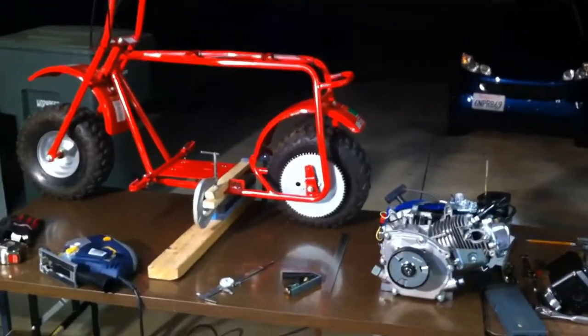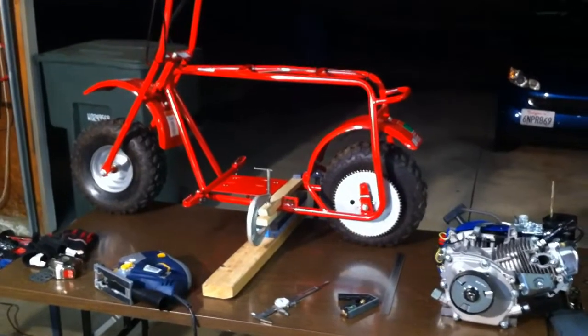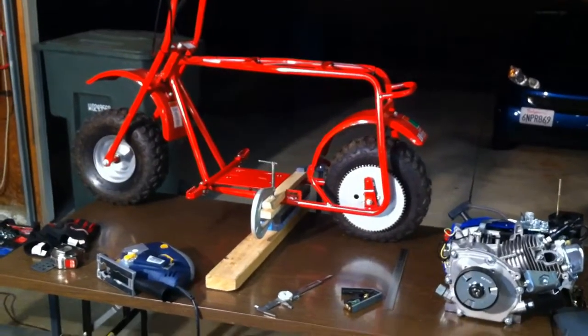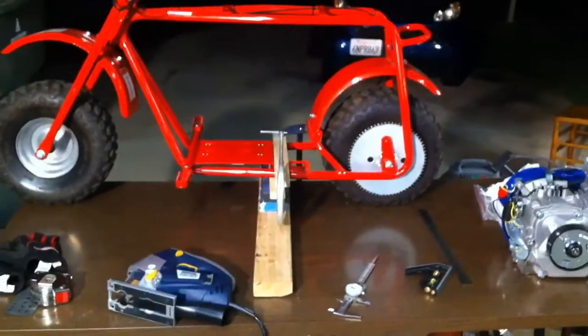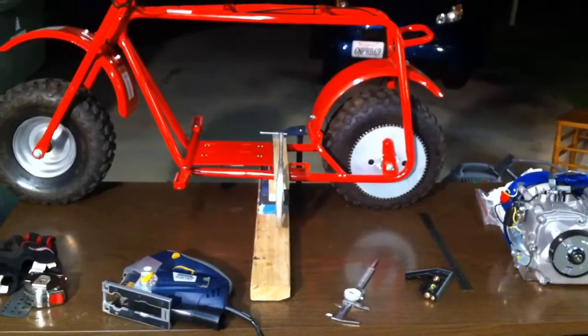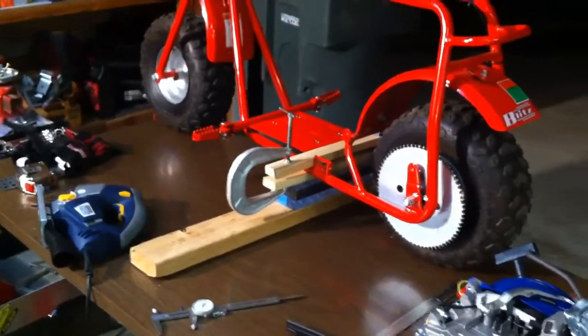Hey YouTubers! An update on the mini bike project. I've got the mini bike chassis strapped down to my table using some wood and clamps of various sizes. I have it clamped onto the edge of the table on the far side and clamped together the two pieces of wood, as you can see there, to give it some strength on this side.